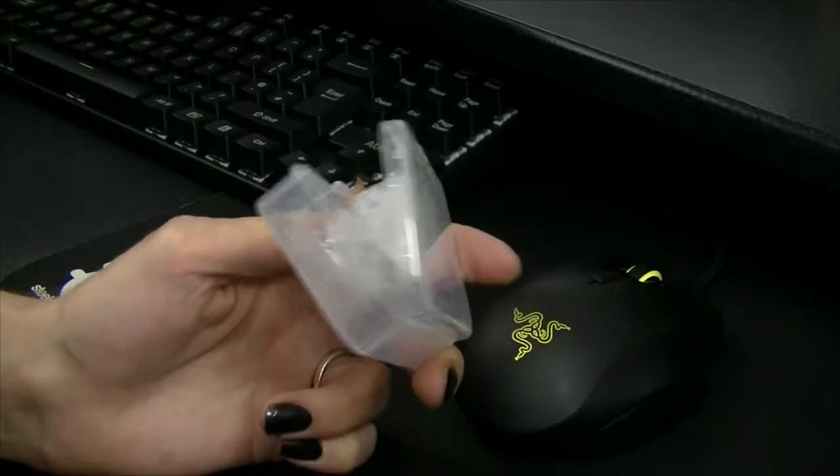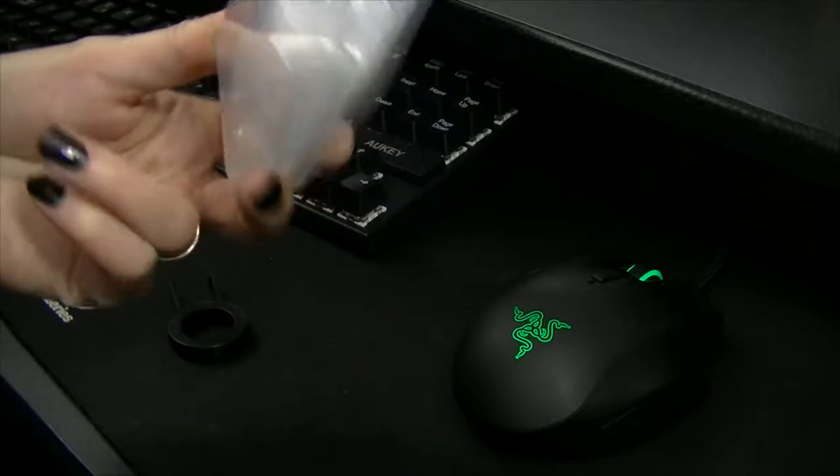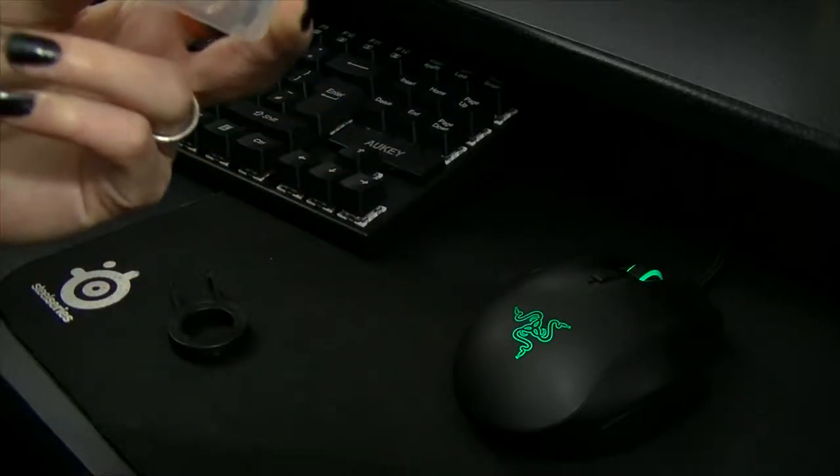I decided to get some keycap dampeners off of Amazon. They were only $5.99 — little elastic bands; it looks like surplus loom bands.